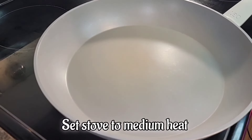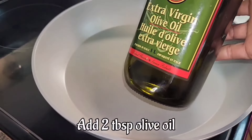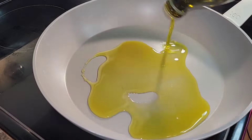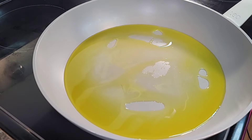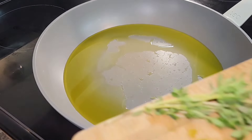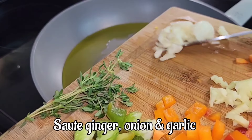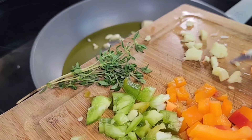Our stove is on medium-high, so we're going to add some extra virgin olive oil — about two tablespoons. Now that it's hot, we're going to go in and sauté our onion, garlic, and ginger together.